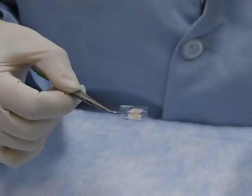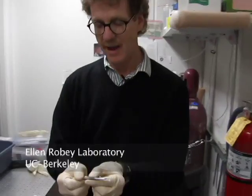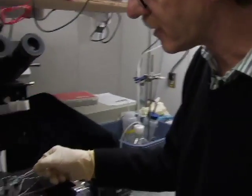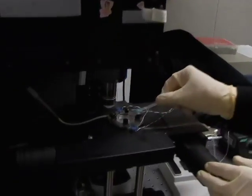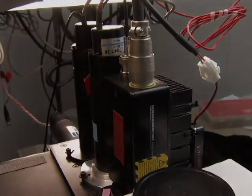Now that we've attached both thymic globes to the cover slip, we're going to pass it off to Paul for imaging. Let's take this sample and put it in the DME medium that we're going to use to image it.